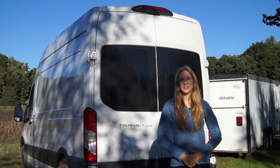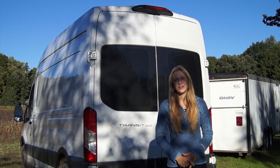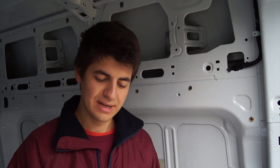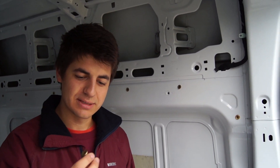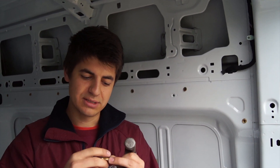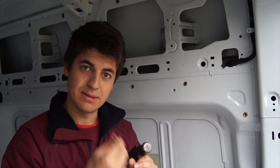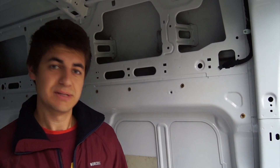Now that the van is cleaned up, Scott's going to show you how we did not drill any holes in our build. So today I'm going to talk about plus nuts, or cross nuts as they're called. I got this idea from Antoine from Far Out Ride. Basically it's a bolt that you insert into the wall, and when you tighten it, these joints expand and trap the wall in between, so you can screw things into the cross nut without putting holes in your wall.